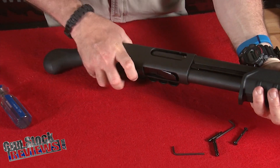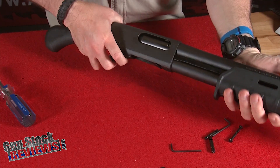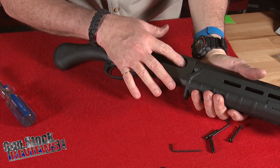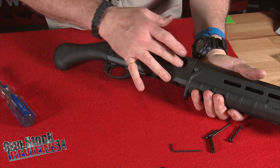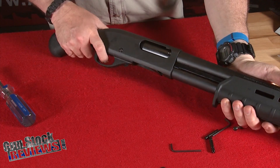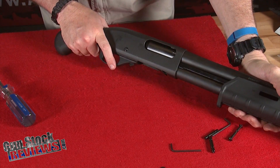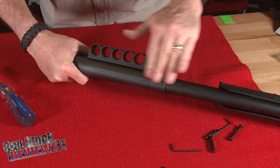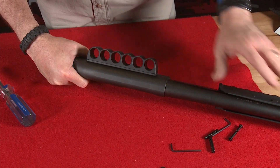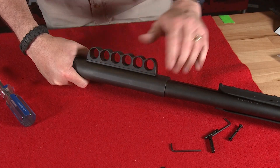Now we're going to properly cycle it to make sure it cycles correctly, and look inside again to make sure we still have an empty firearm. Pull the trigger to make sure everything works. So we're ready to go to the range and test fire. We now have enough room for the proper amount of ammunition — five rounds with four in the tube, one in the chamber, and six extra rounds for testing.